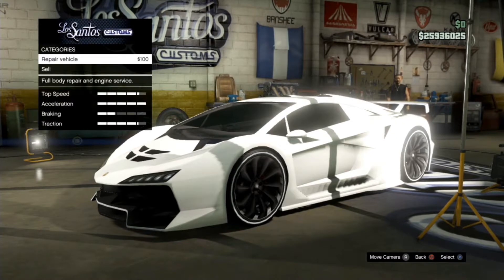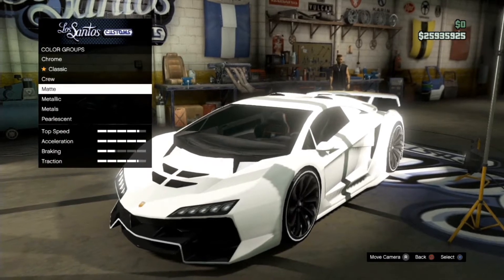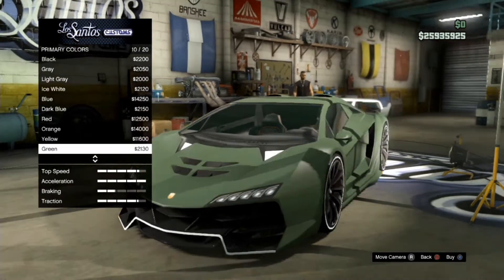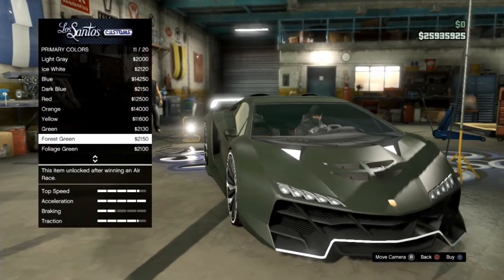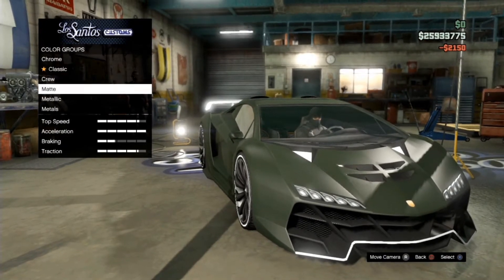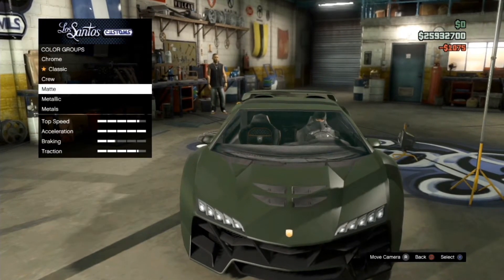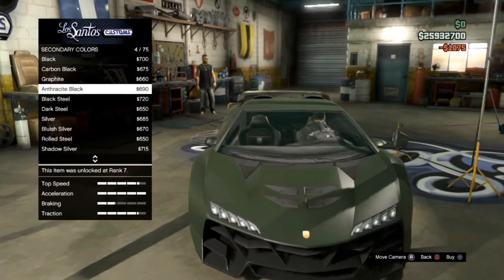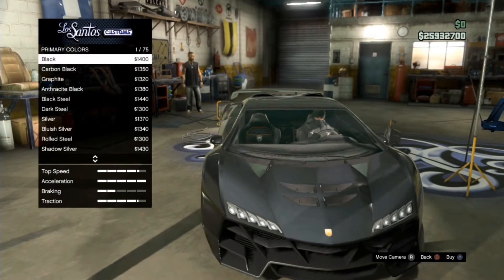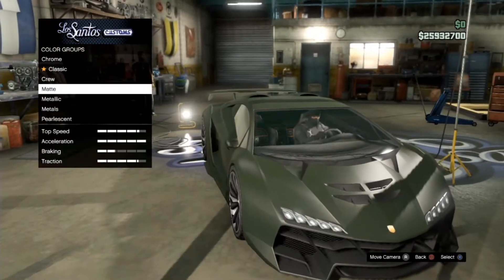Prepare your car if you need to. Go to Respray → Primary → Matte color, because we're making matte with pearlescent. Choose whatever color you want. Then go Secondary → Matte and apply the same color. Then go Primary → Metallic and just scroll down. Exit, exit, and exit again.